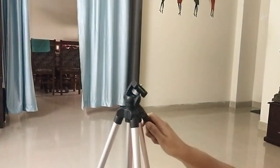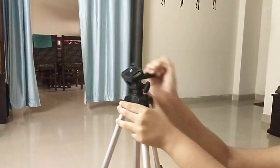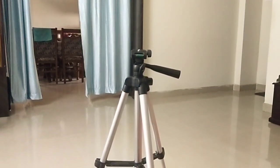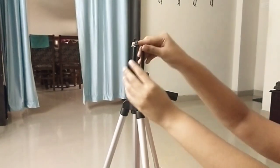I am going to use the camera and I am going to use it for cooking videos. I am going to use the mobile phone.